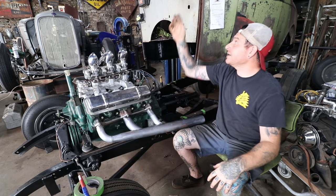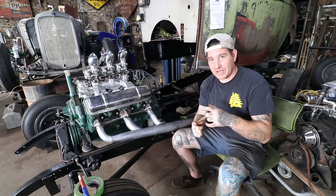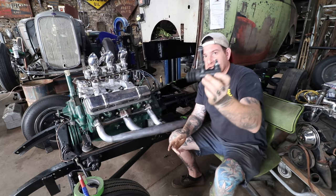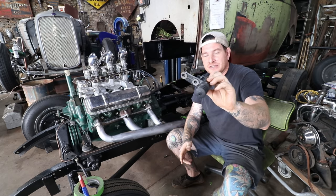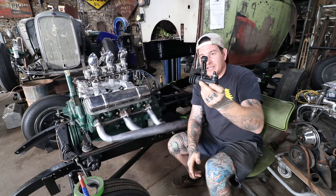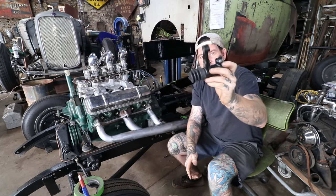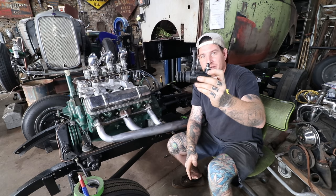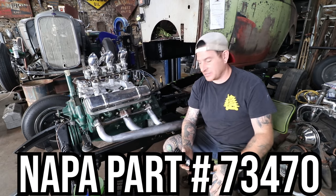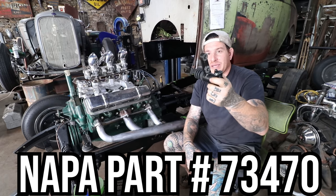They basically used a master cylinder just like you see here for the clutch master, just with the residual valve taken out. Then they used a slave cylinder just like you would think of in modern day clutch setups. I did some Googling and parts searching, found a part number, and was able to get a slave cylinder from an early Ford truck — a brand new one right here from NAPA. We can drop the part number in the description below for anybody looking to do this.